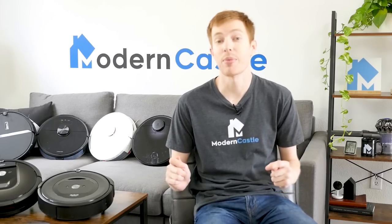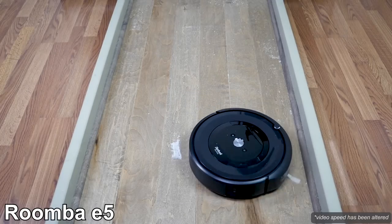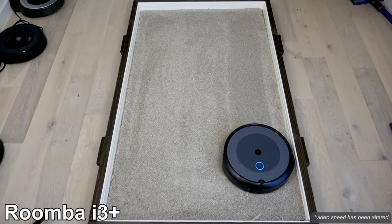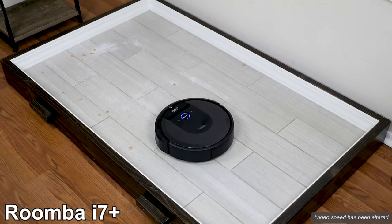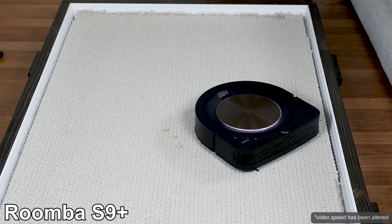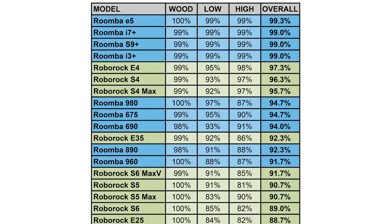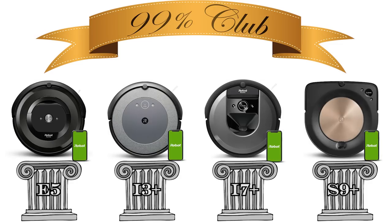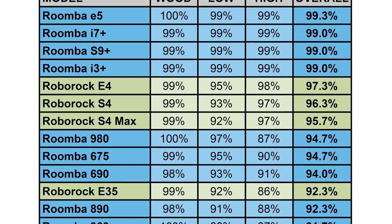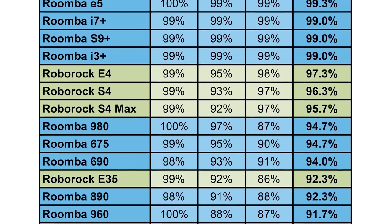We're going to start by comparing cleaning performance. For each model, we tested its clean performance on three different floor types and against four different debris types. When it comes to raw cleaning power, Roomba's lineup is a notable step up compared to Roborock. In our cleaning test, the Roomba E5, i3+, i7+, and S9+ all removed 99% of debris we tested against. Roborock's E4, S4, and S4 Max weren't far behind at 97, 96, and 96% respectively.